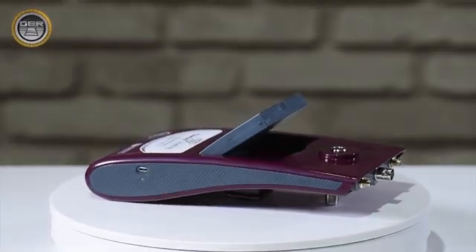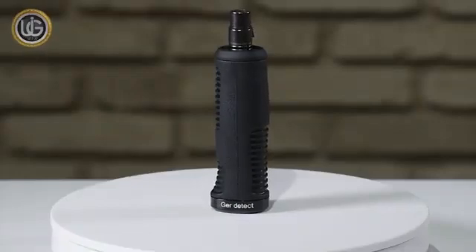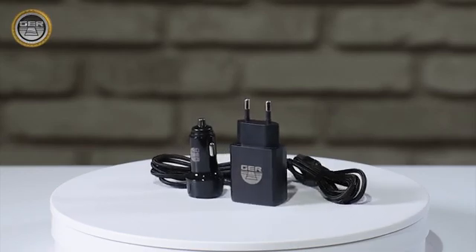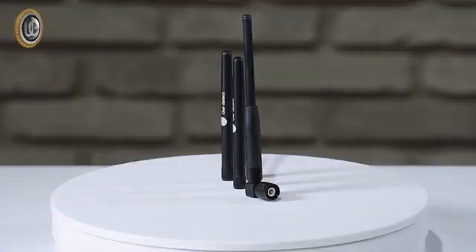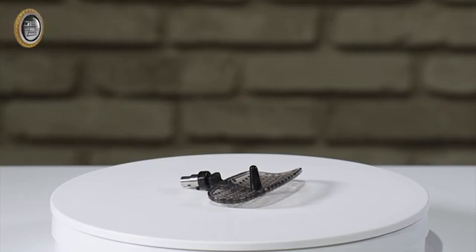The components include: the main unit of the device, the handle of the device, the device charger, a super antenna, and three antennas.